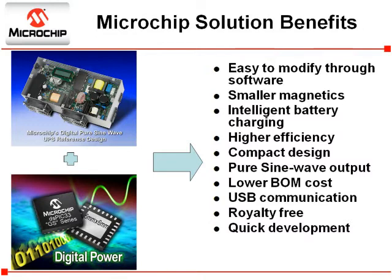The DSPIC33FGS power supply PWM enables higher speed and more efficient switching mechanisms. This shrinks the size of components such as transformers, capacitors, and inductors. Digital control also reduces the part count and bill of materials. The battery charging can be optimized for a variety of battery technologies. Digital control enables higher efficiency over a range of load conditions. This complete reference design enables fast development of digital UPS products.